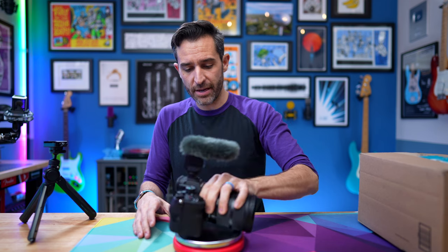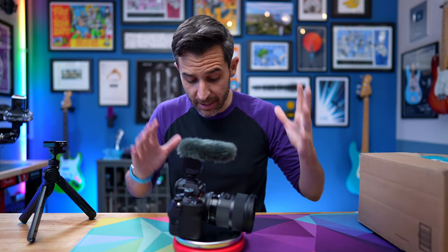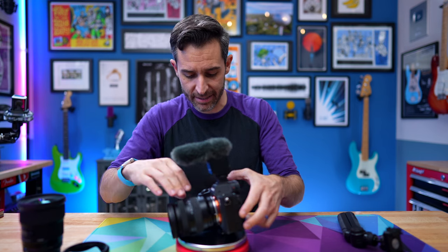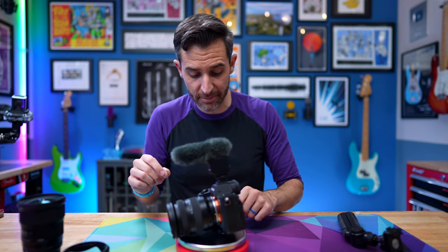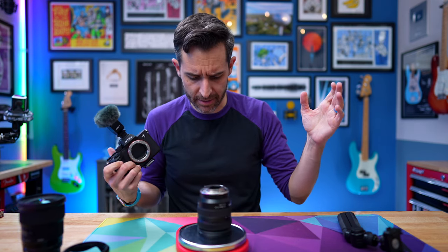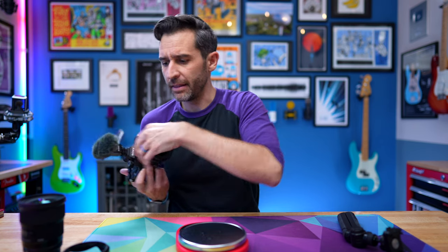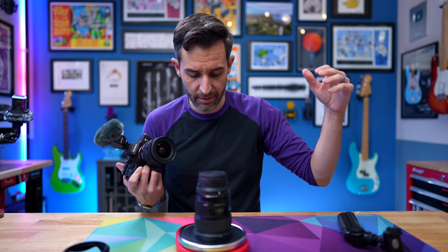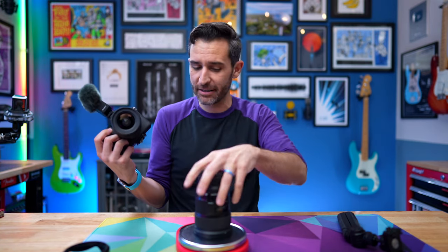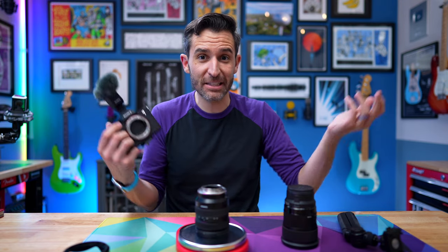This whole setup weighs, with the Sigma lens, 1,553 grams — that's 3.4 pounds. With the Tamron lens, it's 1,124 grams, which comes out to 2.4 pounds. Oh my God, that's a huge difference. This lens itself weighs 0.8 pounds, and the Sigma lens with the adapter is 1.7 pounds. This is almost one pound heavier than this lens — that's crazy. If you're not from America, a pound is heavy, okay? It's pretty darn heavy. 28 ounces versus 12 ounces — that's a pretty huge difference.